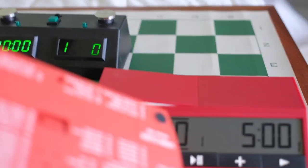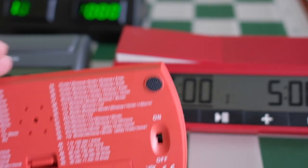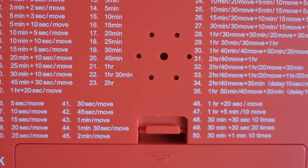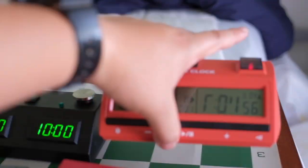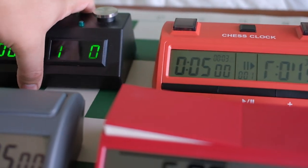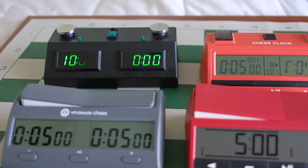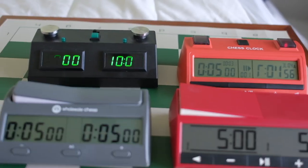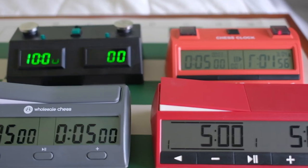And then we have this one, and then this one — I think you just program it to whatever time you want to program it to. My thoughts: you probably want to have two clocks, one to play during the day.